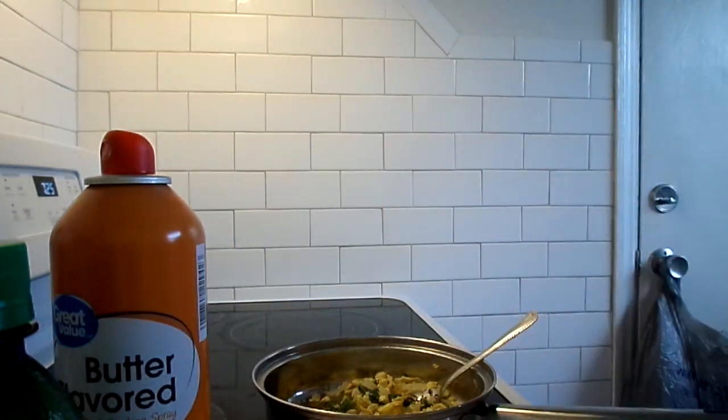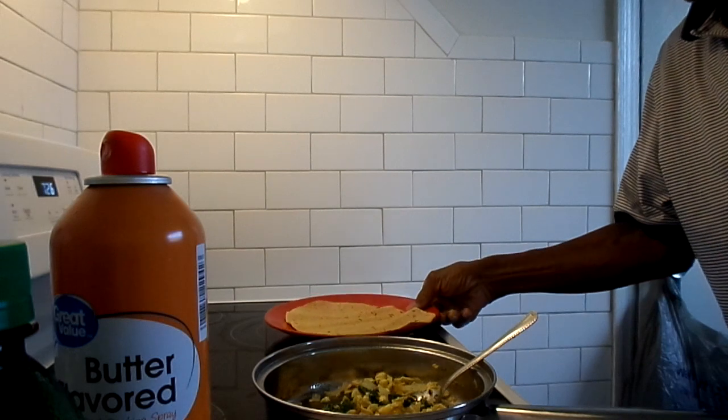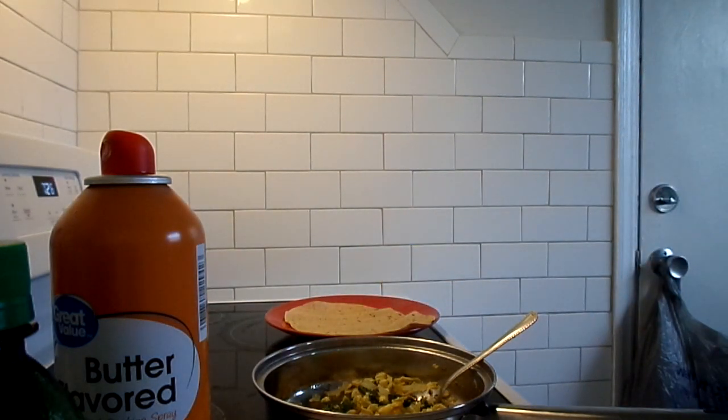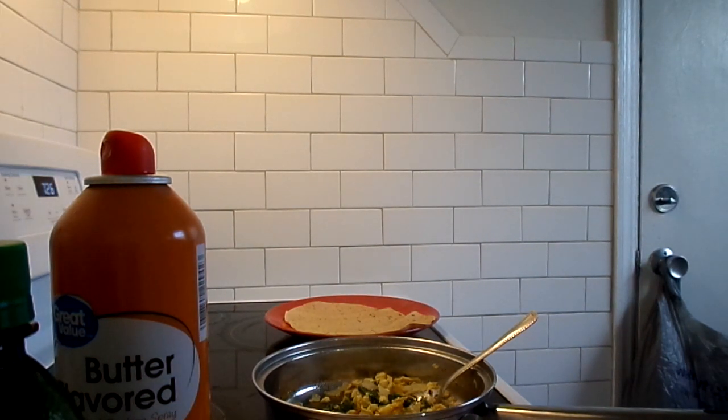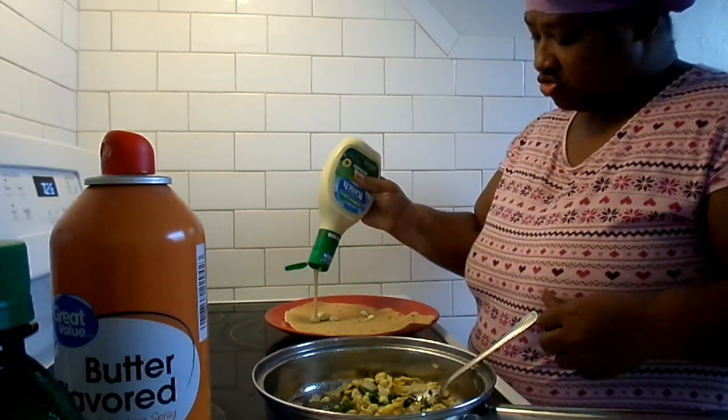I need two plates. Well done, y'all. Where are you going? I'm going to have a bit of this down there. You want to put that wrap in the microwave? We're doing yours first. Did you want yours warmed up?